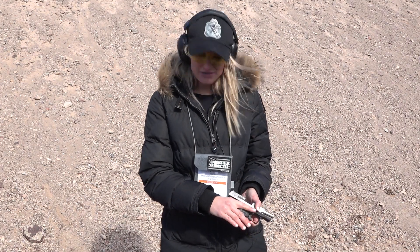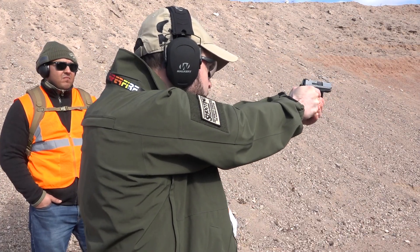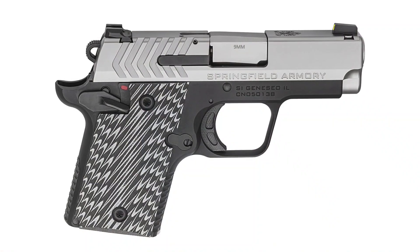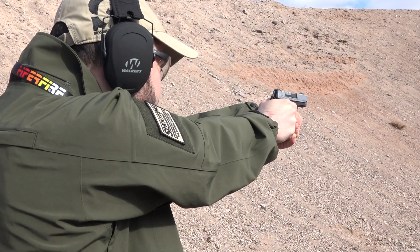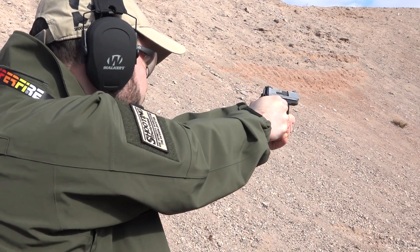It has ambidextrous safeties, G10 grip, G10 trigger, Ameriglo's ProGlo Tritium front sight that really picks up in just about any sort of light condition — really quick sight picture acquisition there. Six round capacity with a flush mag, seven round with an extended mag. For more information check out Springfield-Armory.com.